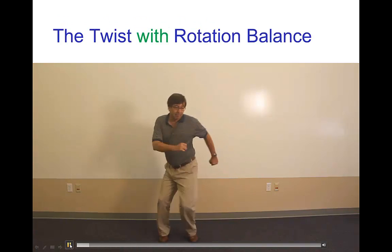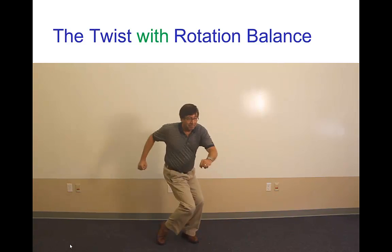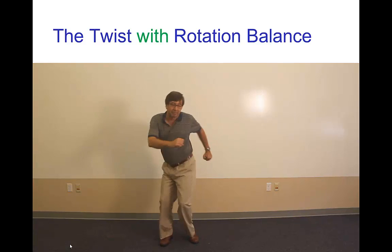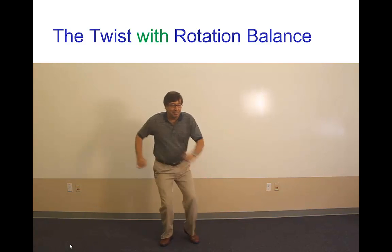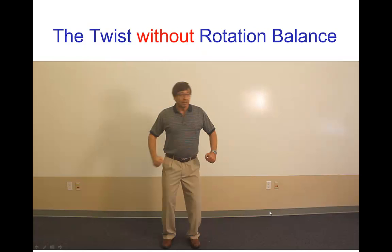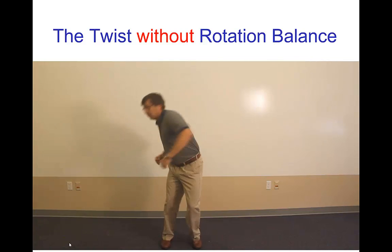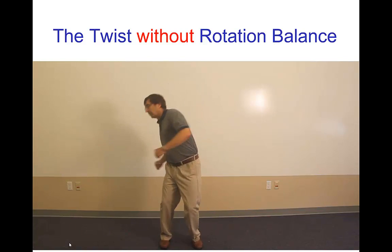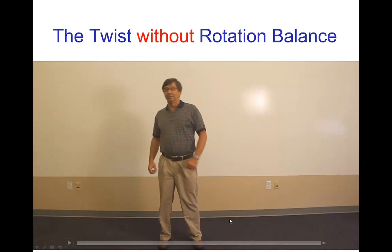Here is moving the upper body opposite — out of phase — with the lower body. In fact, this is relatively easy to do. You're basically pushing with the upper body off against the lower body. Now, if you do the twist incorrectly — moving the upper and lower body in phase — it takes a lot more effort. You have to push with a lot of force with the feet, then bring the whole body to a stop, then push again, then bring the whole body to a stop, and so on.